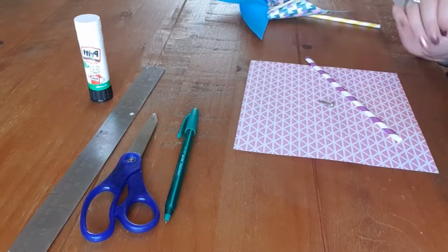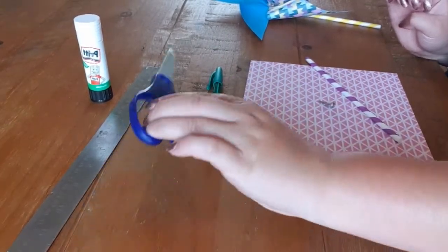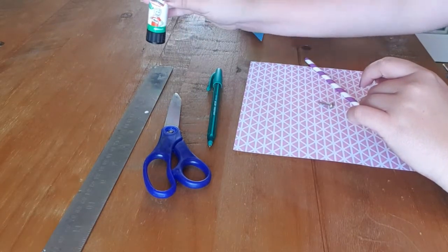In the house I need you to find a pen or a pencil, some scissors, a ruler is quite helpful but not necessarily needed, and some glue.